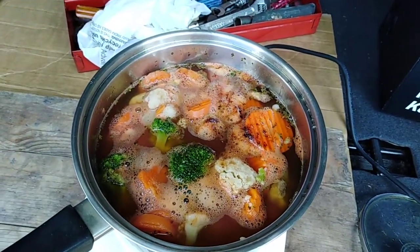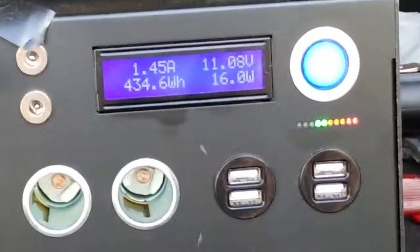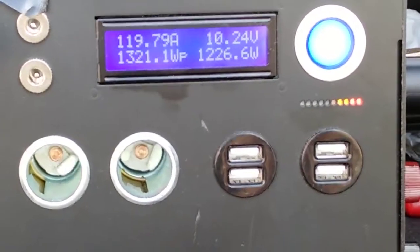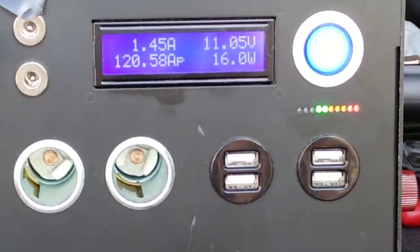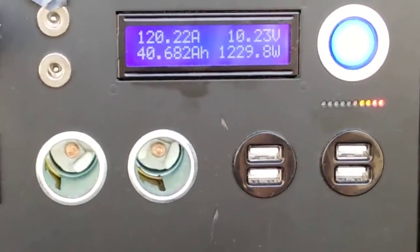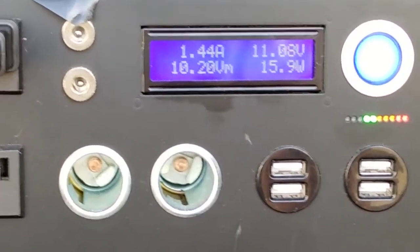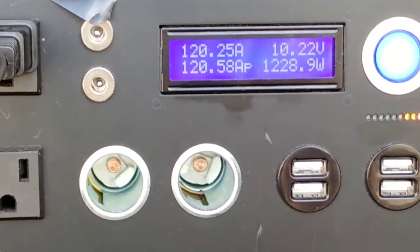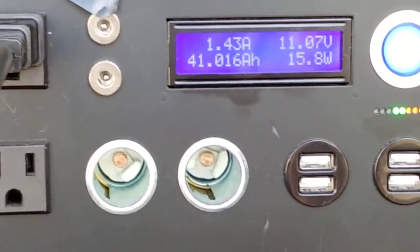We are 40 minutes into the load bank test, drawing 120 amps — that's a lot of amps. Down to 10.22 volts and 1,224 watts. Wow, with a peak of 1,323 watts.